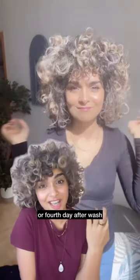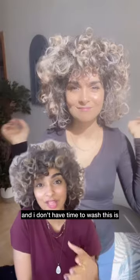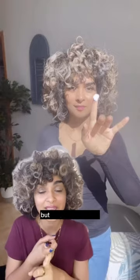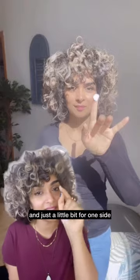On the third or fourth day after wash, when my hair looks like that and I have to go out but don't have time to wash, this is what I do to refresh my hair. You can just use gel, but if your hair is dry and needs definition, start with a cream like this — just a little bit.